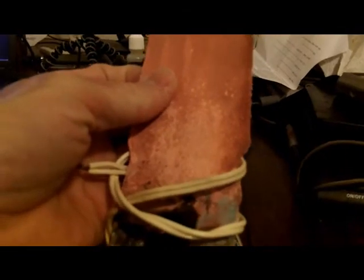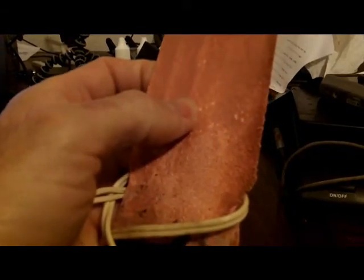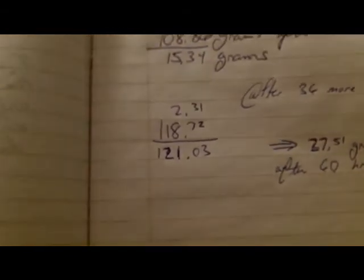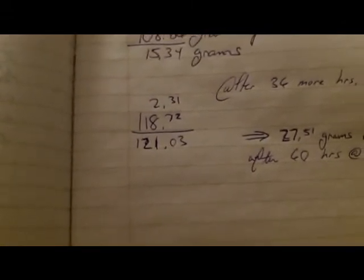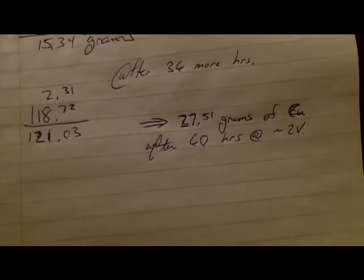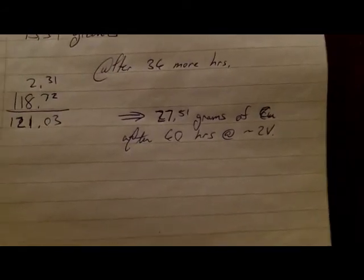Slowing the rate down should get the copper to come out a little smoother. I'll probably put something on the edges — encase them in wax or plastic — to keep any plating from happening on the edges at all. I weighed those little shavings scraped off the other morning: 2.31 grams of copper, though there's going to be some tin, zinc, and other metals mixed in. Overall the final weight was 121.03 grams minus a 93.52 gram starting weight, giving us 27.51 grams of mostly copper after 60 hours of electrolysis at approximately 2 volts.